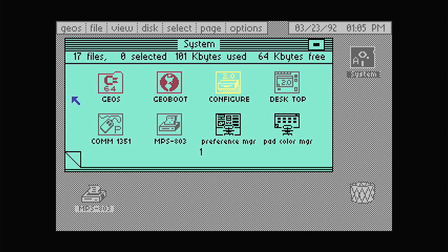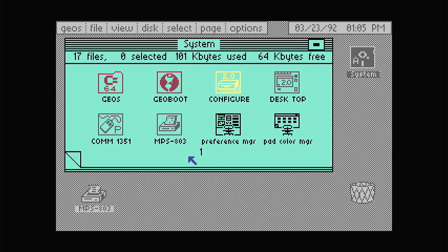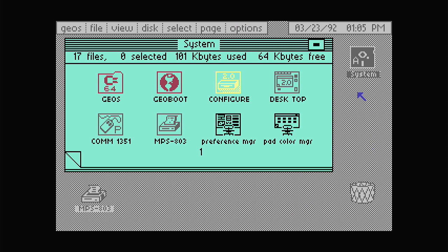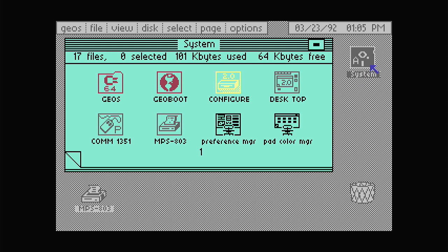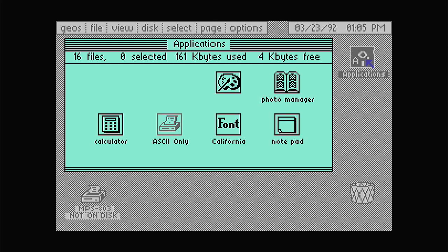Aha, there we go! I've now got quite a fluid mouse - that is so much better. I've now got mouse control of the system, which is fantastic. So that works and I can select the menus. I've got options, and I've still got the joystick plugged in. So we can go to Media Access and let's swap for the apps disk. Now if I double click for the apps disk...